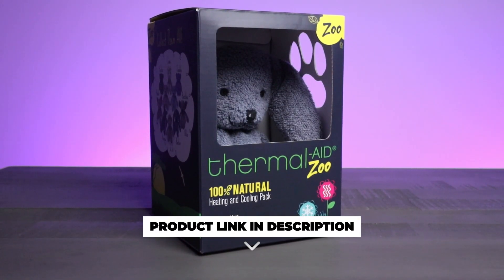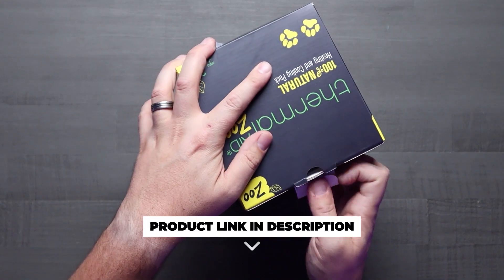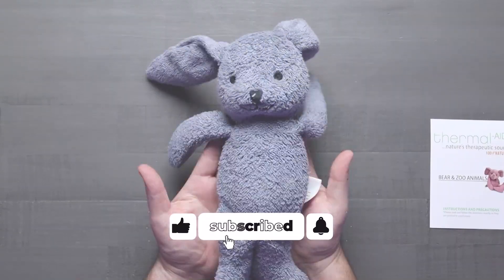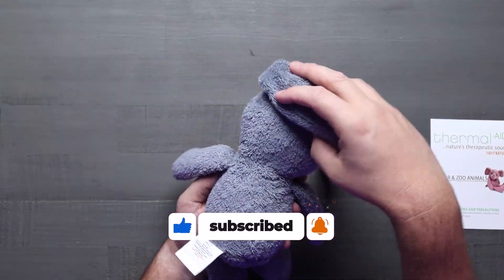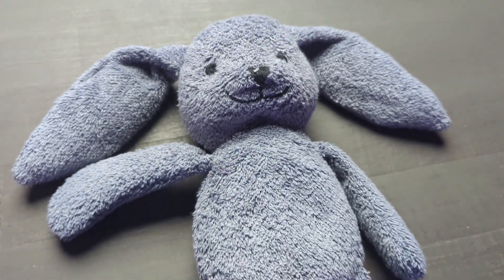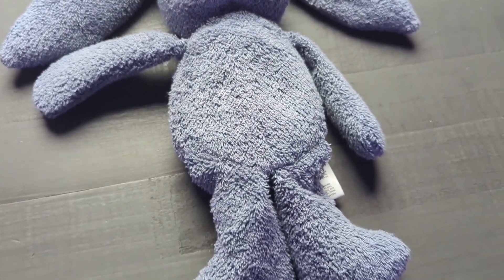So this is Baxter the Bunny, your child's new best friend for all the fun times and to help with all those little accidents. It's crafted from a soft cotton blend, perfect for snuggling — and guess what? It's a heating pad and a cooling pad.